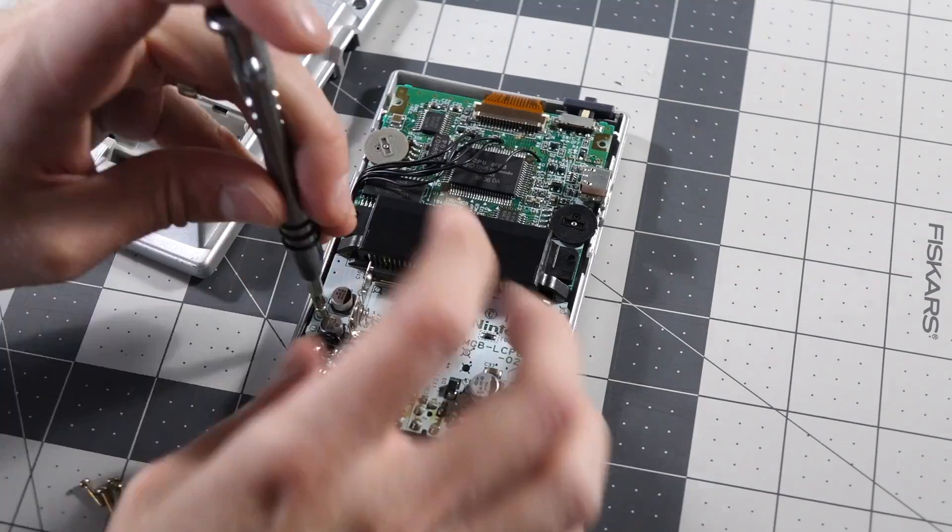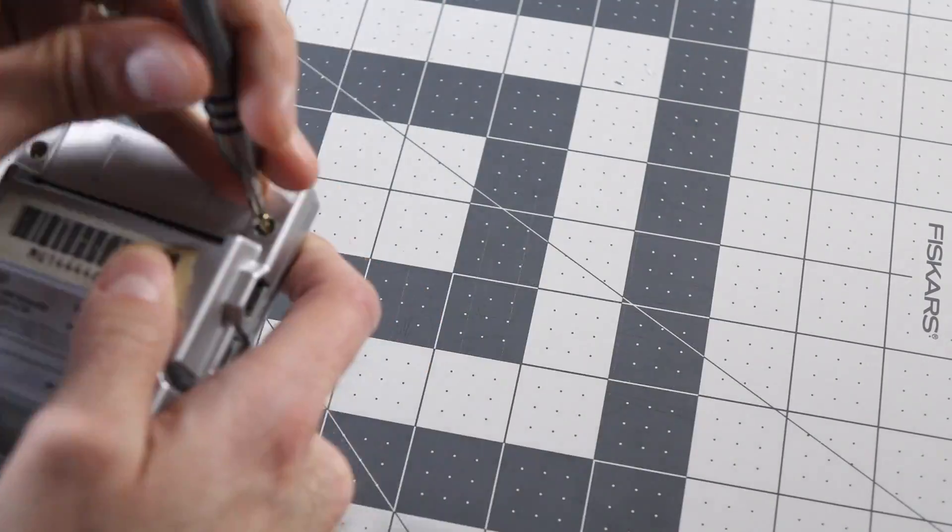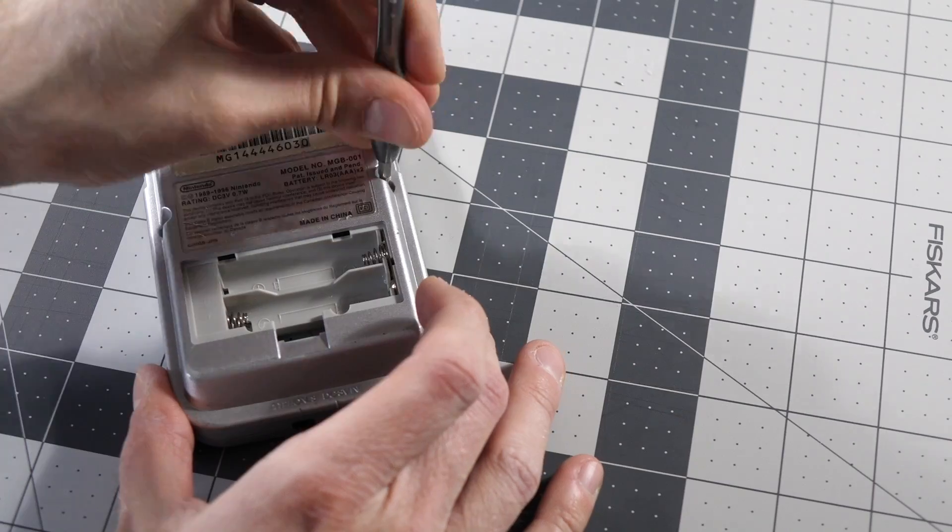And that's it! Just like with the DMG, the bivert module makes the soldering much easier than if it was just a bare chip. All that's left is to hook the backlight panel's wires back up, reconnect the ribbon cable, and put all the screws back in.